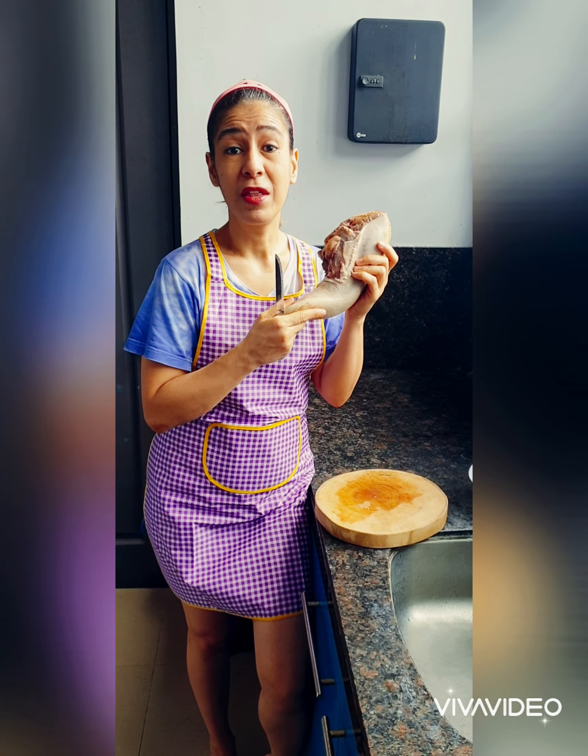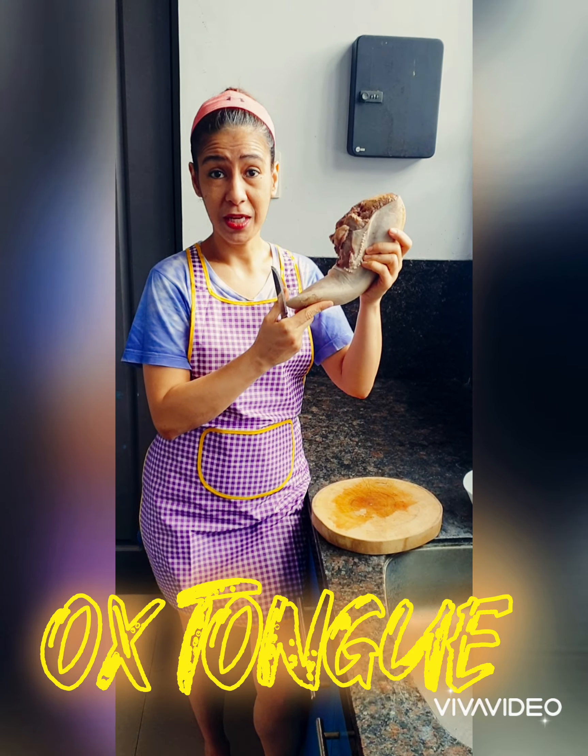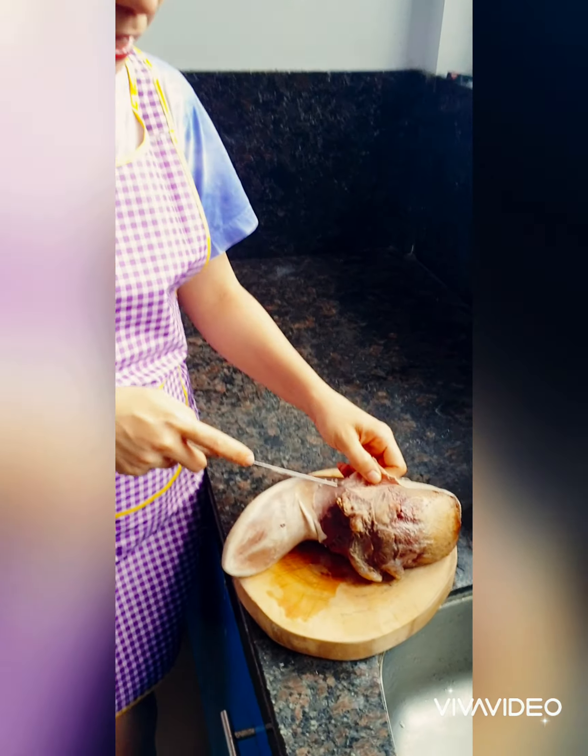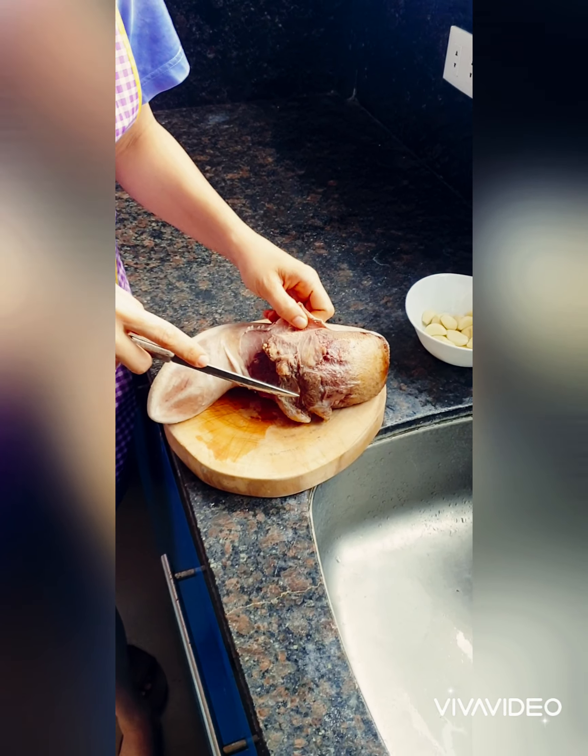I'm going to put cow — beef. I'm zooming in on it. I boiled it for 30 minutes.